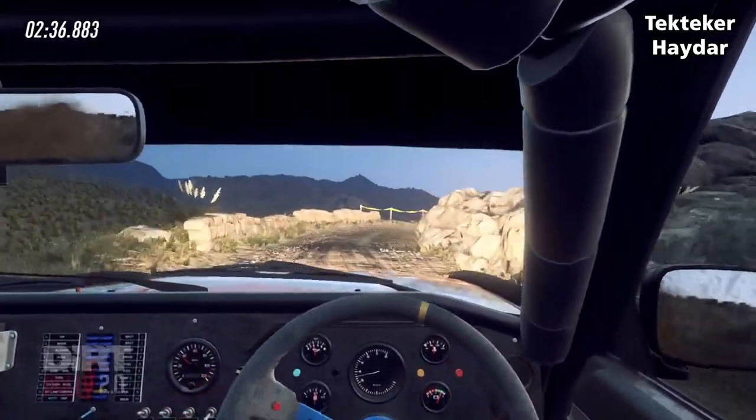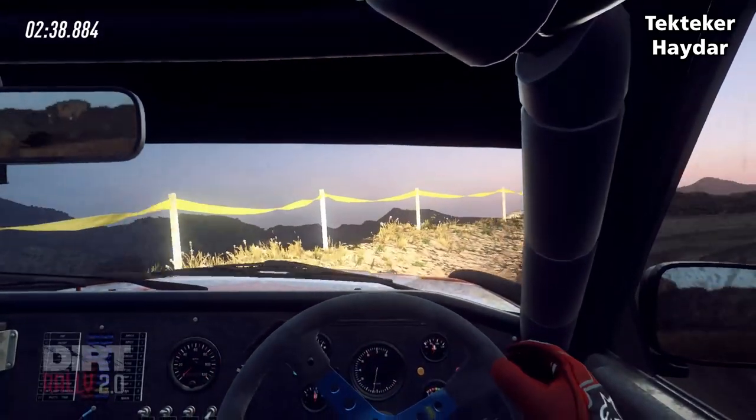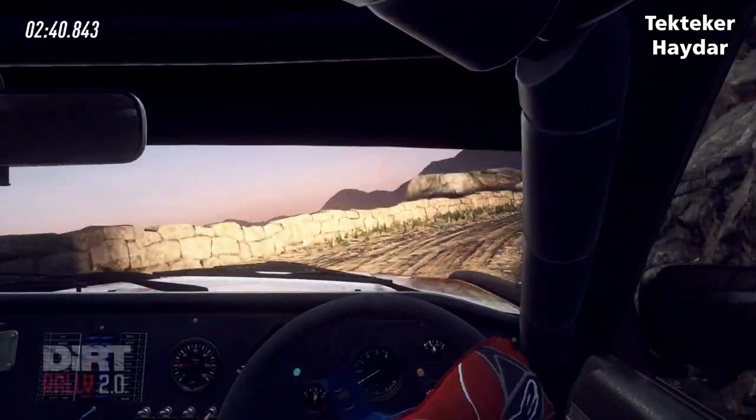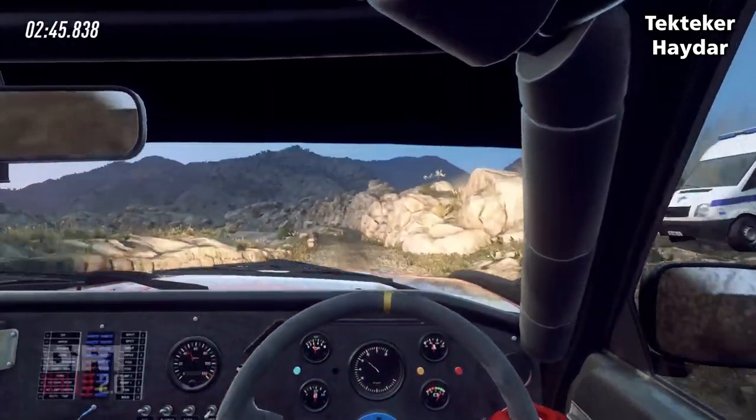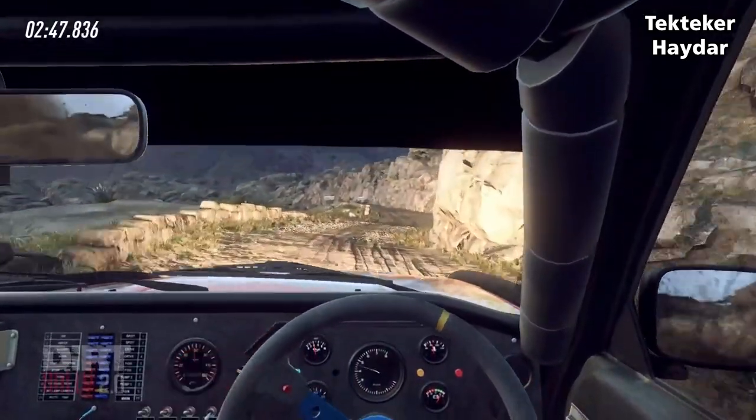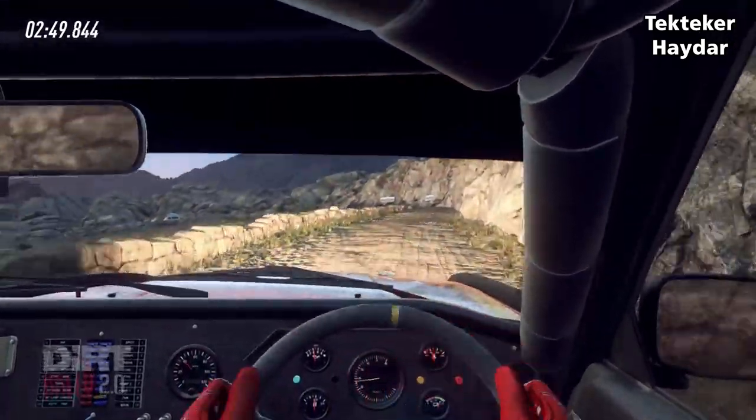30, 6 right, 50, caution, keep right, don't cut 5 left, 30.